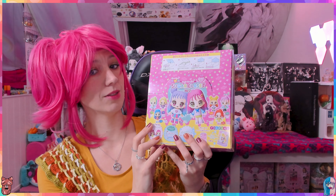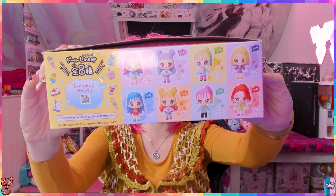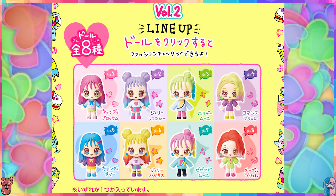This looks interesting so I bought a full box. There are eight to collect, I think - that's what I'm reading here, and also seeing on the box.